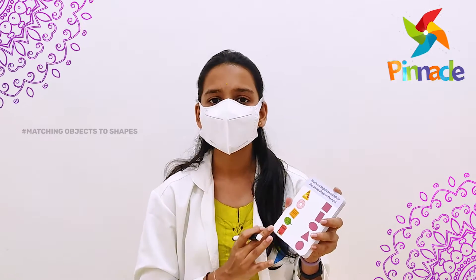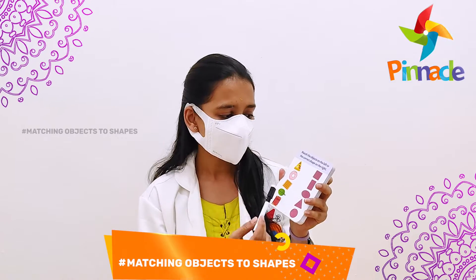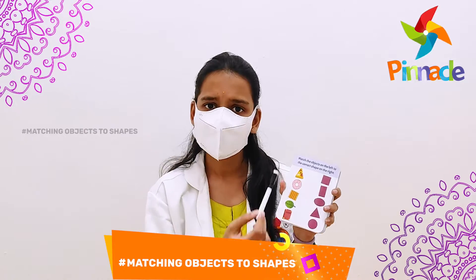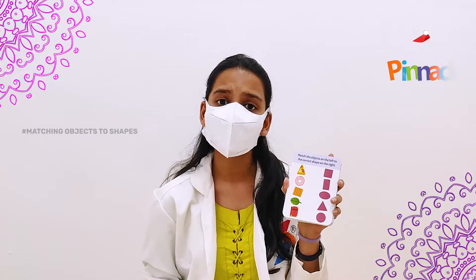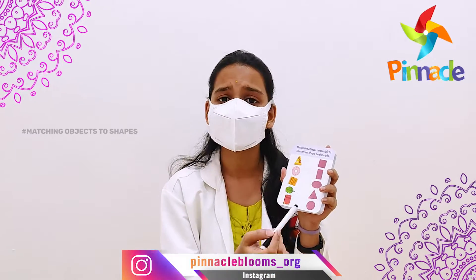This activity is about shapes. Here, as you can see in this card, it is about matching the objects on the left to the correct shapes on the right. You can see there are a few objects on the left and a few shapes on the right. You can give this to a child and ask them to match each object with its correct shape.